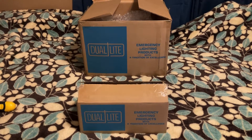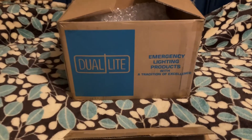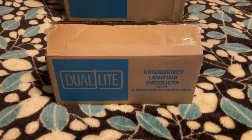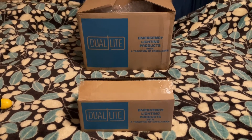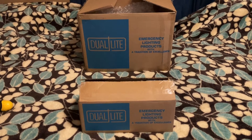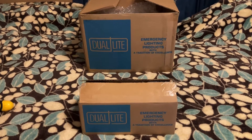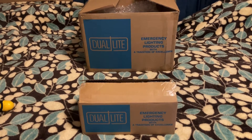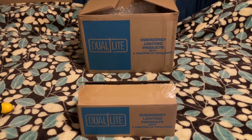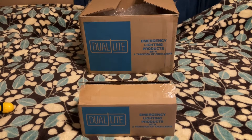If you're looking at it right in front of you, you're going to see a couple of boxes with a very familiar name on them. I think pretty much everybody knows the Dual Light brand. They've been around for many, many years and have created so many iconic emergency lights over the years — everybody knows about the Exquisite, the Excalibur, the Lightform Series, Easy Snap, which revolutionized the industry as a whole.